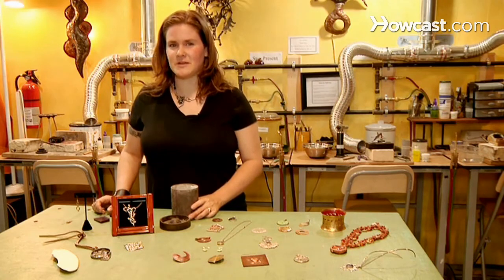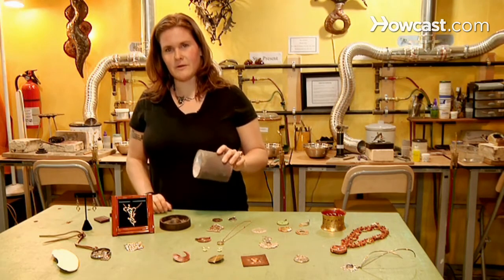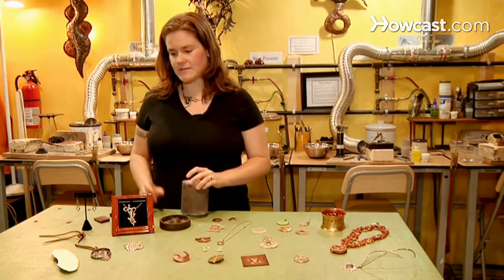That's what I teach here at Creative Side Jewelry Academy — how to shoot molten metal into that flask and create your cast piece.